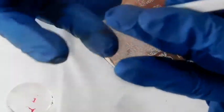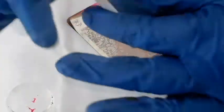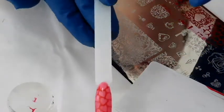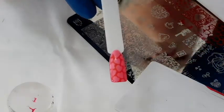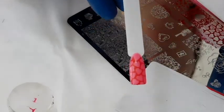The way I stamp is I rock from one side and roll to the opposite. So I put it down in the center, rock a little bit to the left, and then roll to the right — or opposite. But there that is.